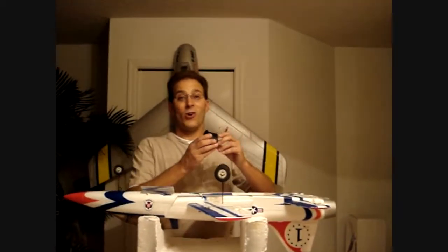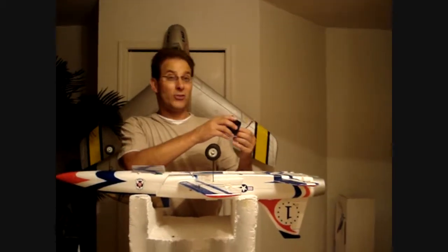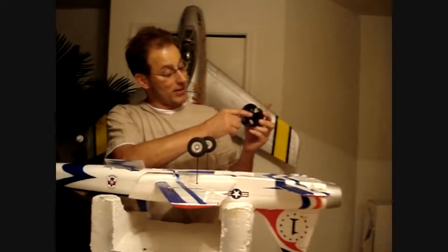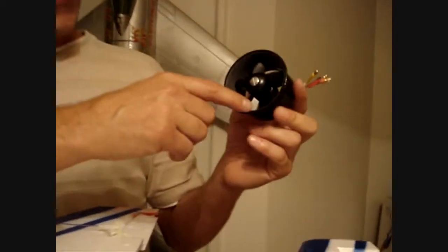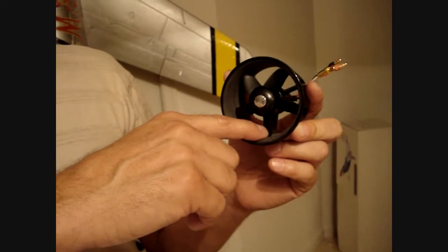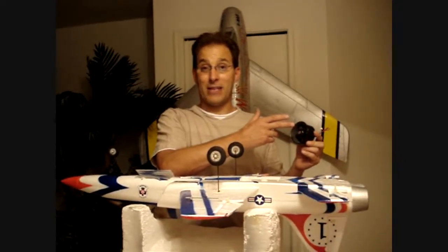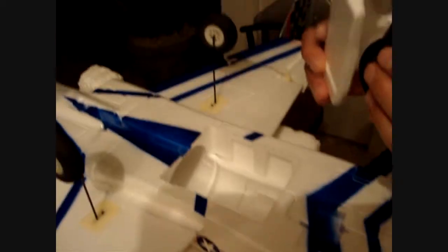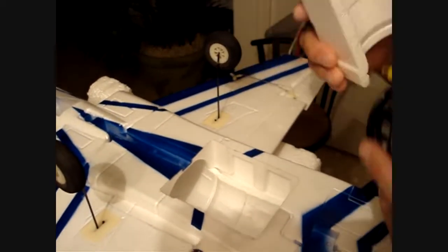We've got the fan unit and fan assembly installed. What we had to do is some sanding down in here to make sure that the impeller spins freely, because that's very important. If the impeller strikes the case, it wears on the blades and the blades become out of balance — you get different length blades and it will vibrate the model. So this fan assembly is going to sit inside the engine bay. If you look down in there, you can see where the airflow comes through and goes back through. So this piece is going to go together with this piece and we're going to set them down in there.